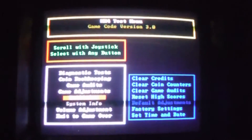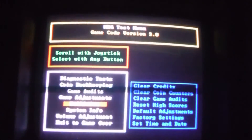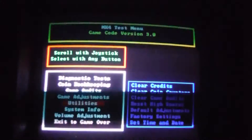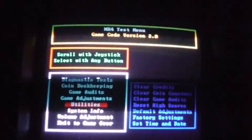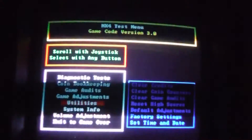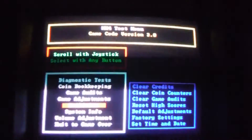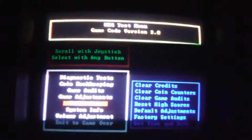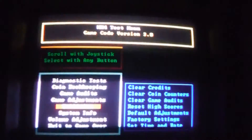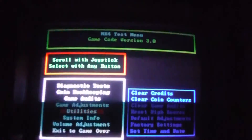I was able to change that Invasion board to Mortal Kombat 4, with the help of Nazarin on KLOV — super smart guy, he was able to crack the code for the security chip, and now I never have to worry about it again. This is actually my third Mortal Kombat 4 board, so I'll probably end up selling one of them. If you have any questions, don't hesitate to give me a shout. Again, I just want to thank Nazarin on KLOV for that security chip crack.